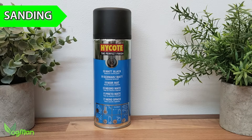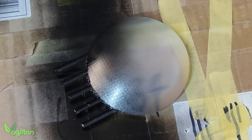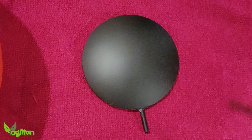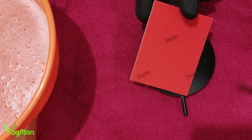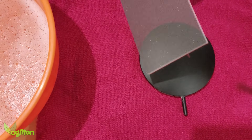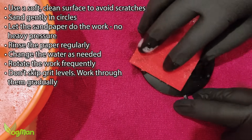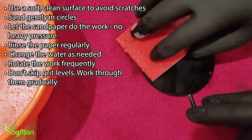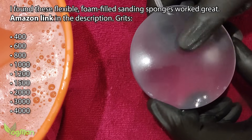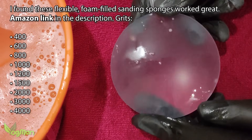Borrowing a trick from car body repair, I'm going to spray both sides of my lens with ordinary black auto primer spray paint. Thanks to the black primer you can really see all the imperfections in the print surface. So on a nice soft towel to avoid scratching, I used wet and dry sandpaper with warm soapy water and sanded each face. I actually started with 600 grit paper, then dropped to 400 grit, then slowly increased in grit size moving through the various stages until I ended up with 4000 grit paper.